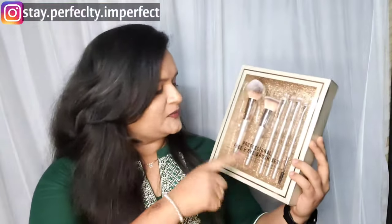Today's review is a little different because it's about a brush set — specifically the Swiss Beauty professional face and eye brush set.